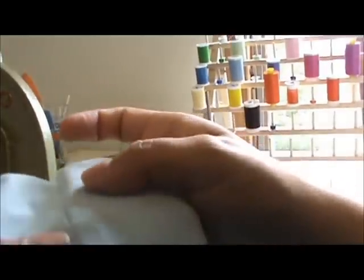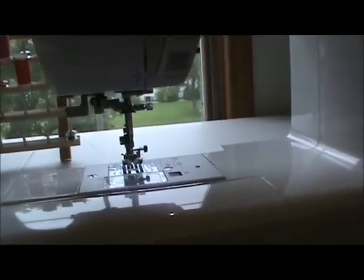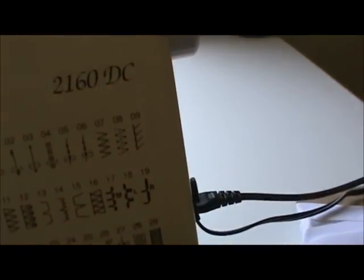I have sewn my French seam all the way around the two sides and the bottom. On the inside you can see the seam, the little flap, but that's okay. On the outside it's just a nice clean line. So we are ready to start our FOE adventure. I put my regular sewing foot back on, changed my stitch length back to 2.6, and I am going to use my three-step zigzag.